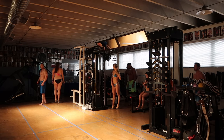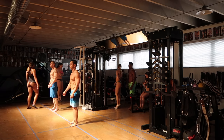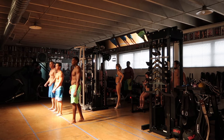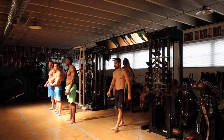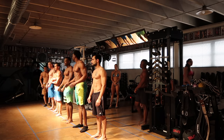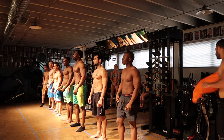You guys can see right here — this is the group for men's classic physique or men's physique, but not bodybuilding, just to clarify. He lines them all up.